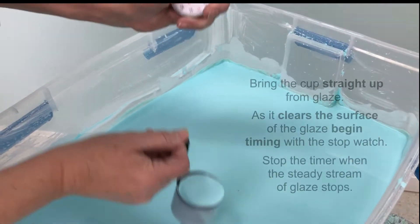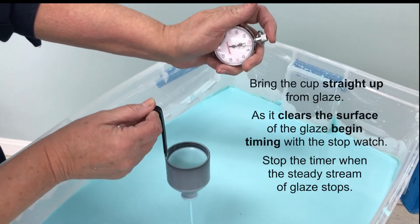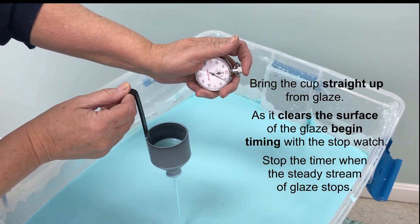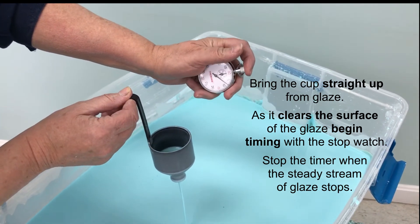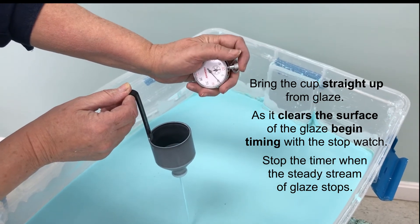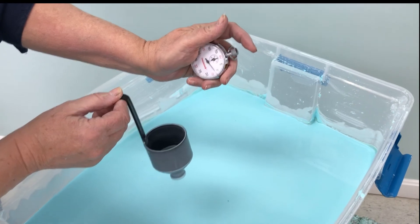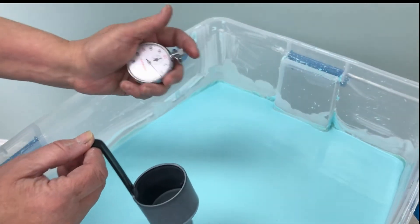As soon as you pull it up you want to start the stopwatch. Keep it straight. It's going to stop pretty quick, which is nice because it's better than the previous one. And stop it — I got like probably 12-13 seconds.